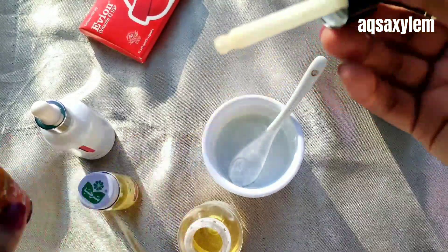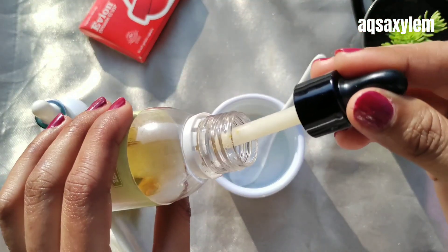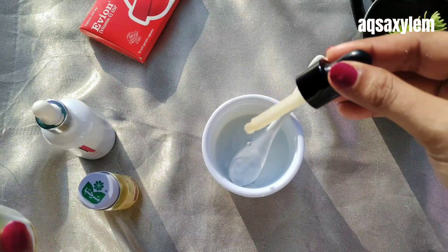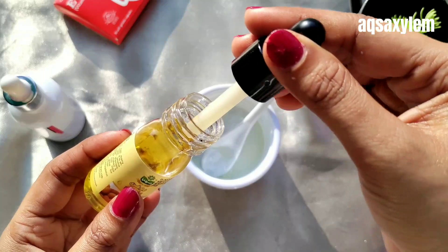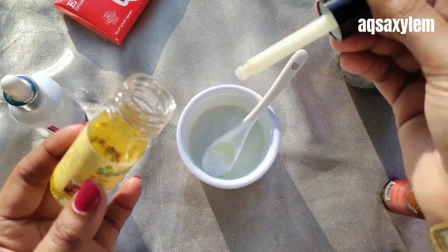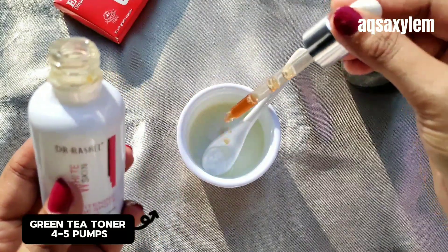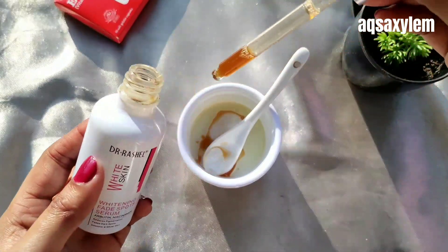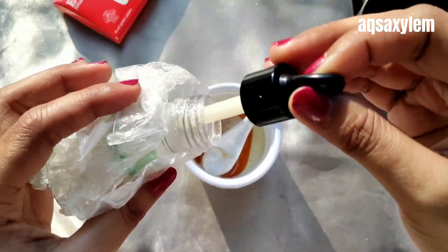Now let's add olive oil. Always make sure never to pour oils directly into your remedy; instead use a dropper, just like I'm doing here. Olive oil has many antioxidant properties which is why it is considered a lightening and brightening ingredient. We will add 10 to 15 drops of olive oil — not more than that. Next up we will add 10 to 15 drops of sweet almond oil. Then we add 4 to 5 pumps of green tea toner. Green tea is full of antioxidants and that is why this is the best soothing and anti-aging toner.